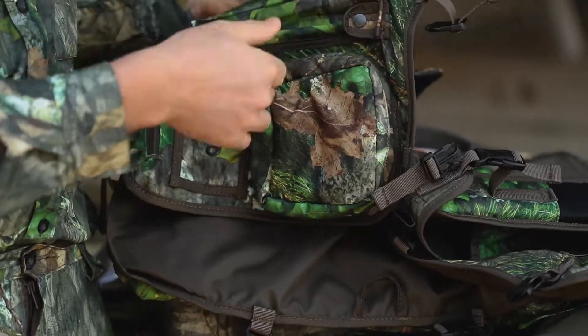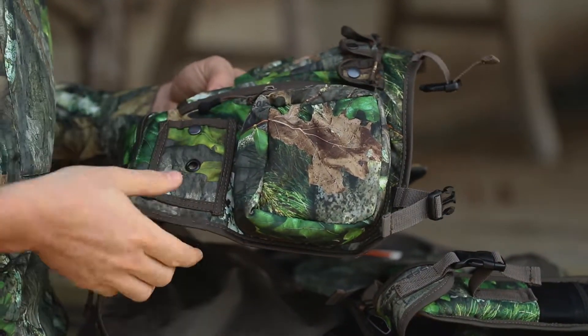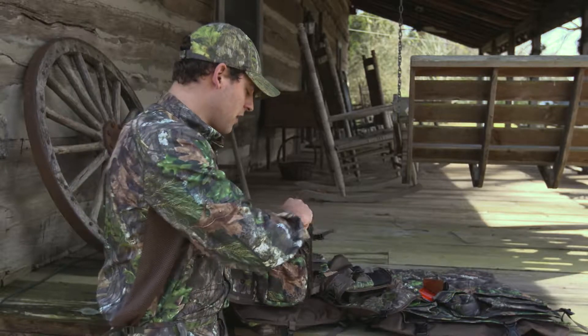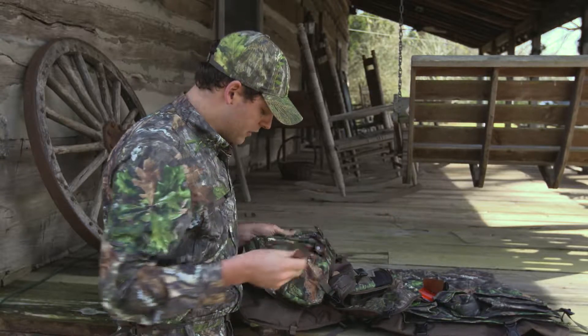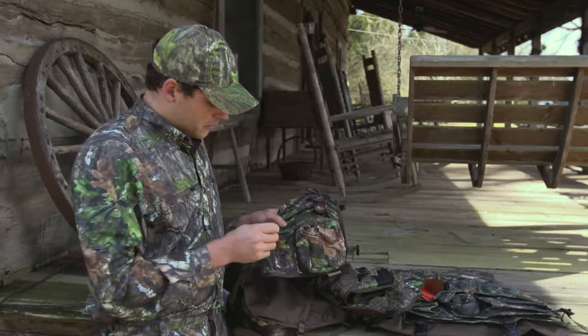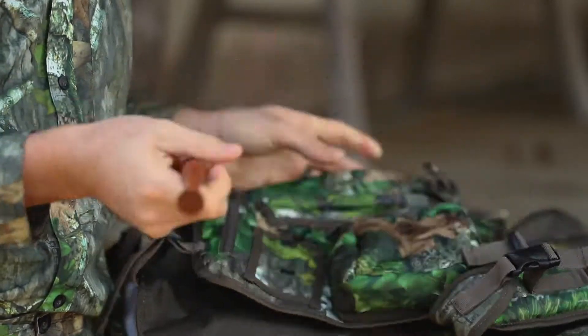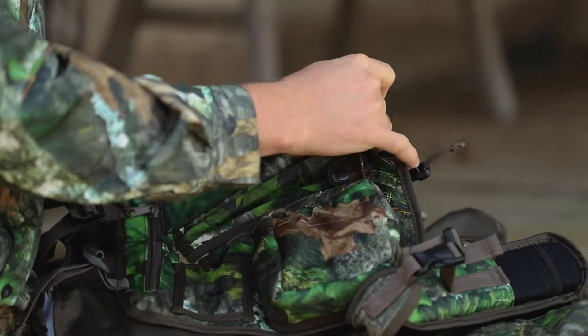There are three different striker holsters right here fitting strikers very well. This area here would be where you'd put sandpaper — you grab your striker out of the holster and your sandpaper is already in there. Just put your striker in, give it a condition before you start running that pot call. That's a really smart, really awesome feature.